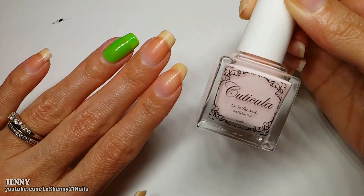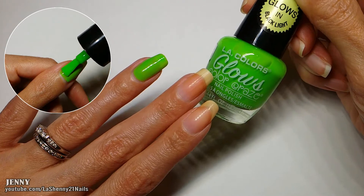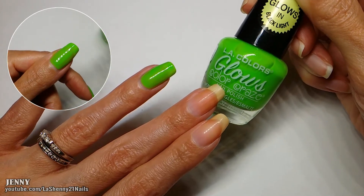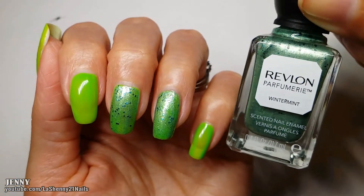I started off by applying my cuticle peel-off base coat on all my nails, and then I applied this green nail polish from LA Colors' Glows collection. I decided to apply this Revlon glitter polish called Winter Mint on two of my nails.